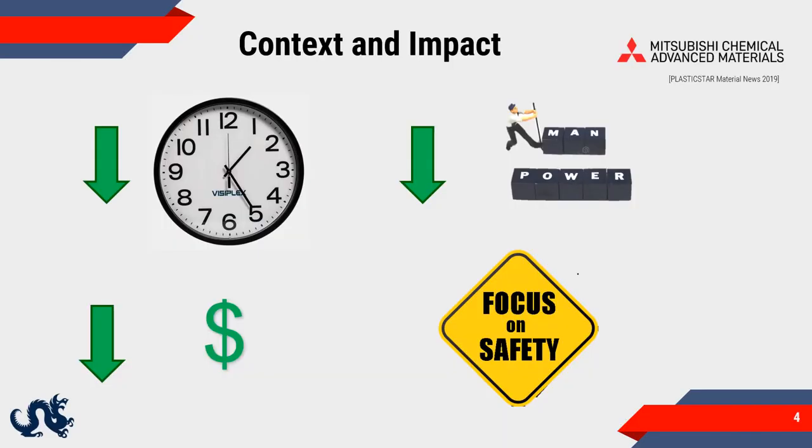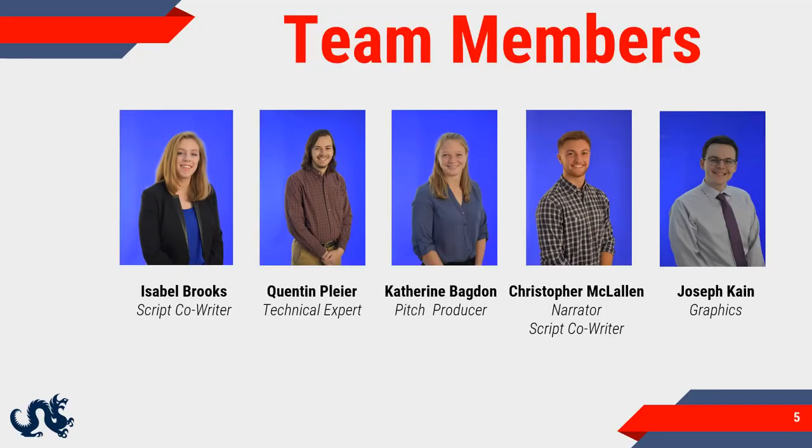Overall, the frame crane is a cost-effective solution for companies that need to perform this type of work. Companies like MCAM will be able to save money in labor costs and improve the safety of their workers.